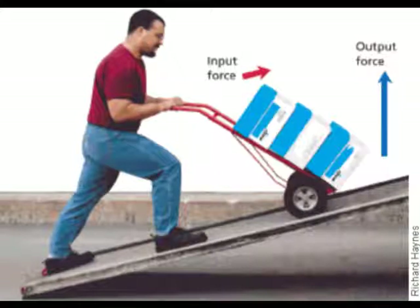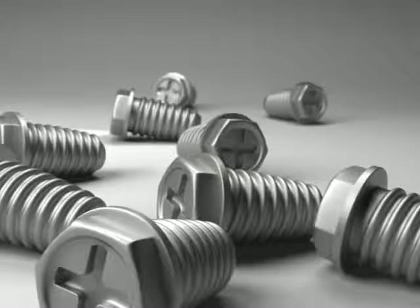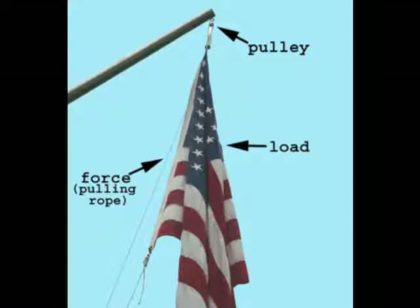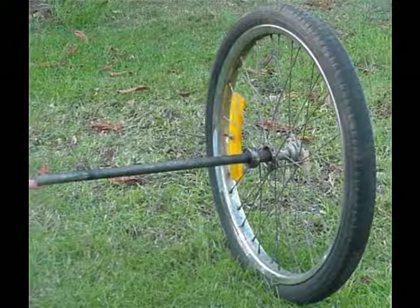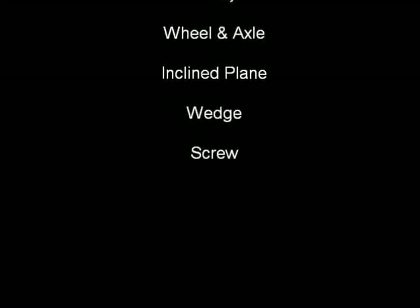Like the inclined plane, the wedge and the screw, the lever and the pulley, the wheel and axle too. It's a machine that's simple, it's called a simple machine, with few to no moving parts.